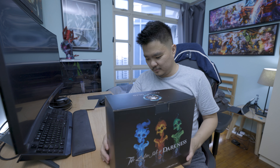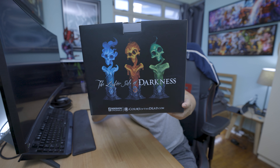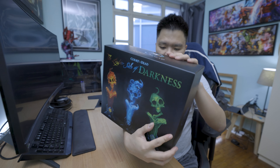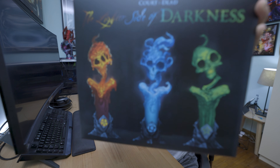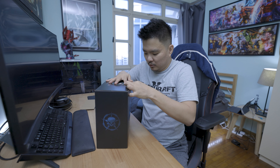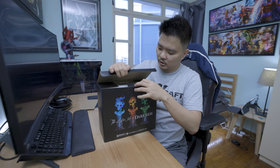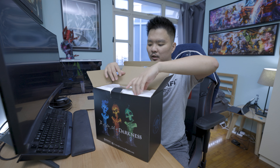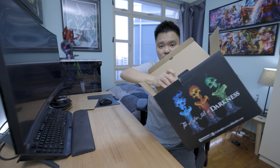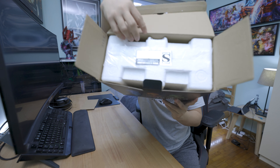Let me open this one — there you go. And the other side as well, there you go. As always with Sideshow, I don't want to tear the box. You always have this silver sticker there for authenticity.